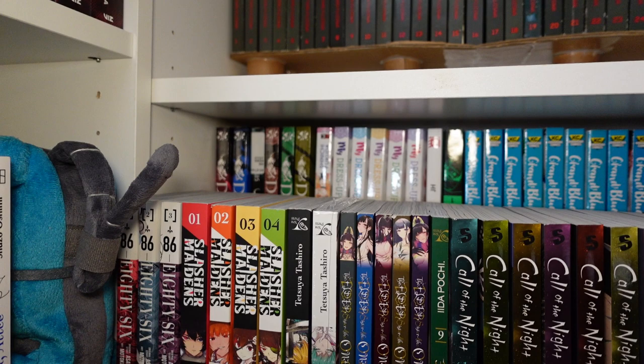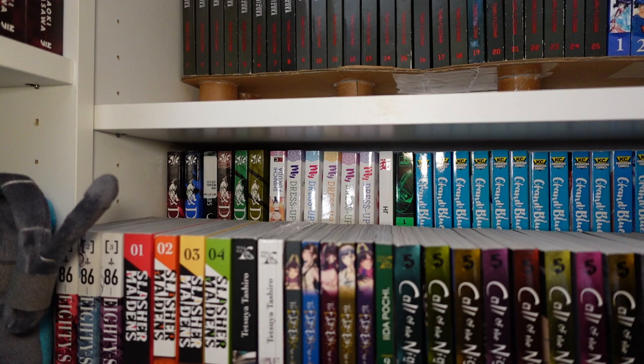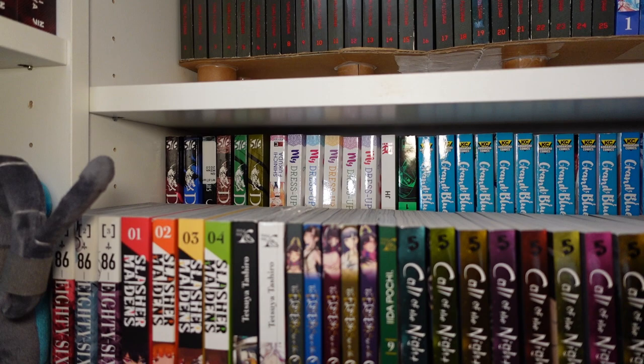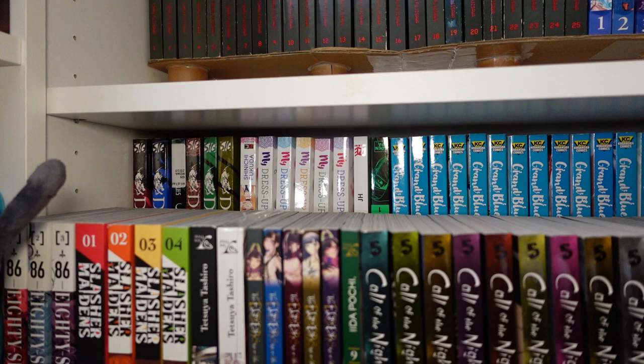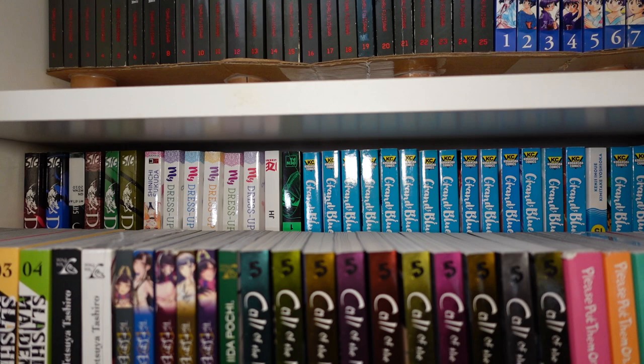Way in the back there, we got volumes one through six of Dogs: Bullets and Carnage. Volumes one through six of My Dress Up Darling — I'm rereading it, that's why volume one is flipped upside down. Kind of figuring if I really want to read the manga or just continue with the anime. Next to that is The Boxer, which is my first manhwa — I'm really excited about that. And then next to that we have Under Ninja, which is another manga by the creator of I Am a Hero.